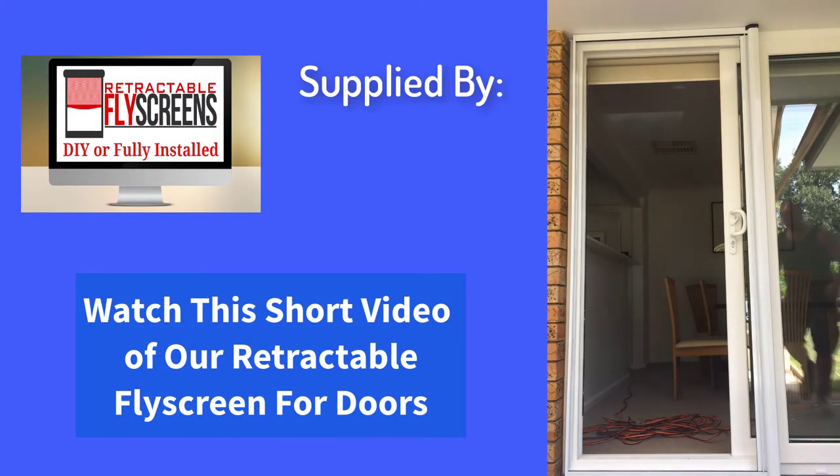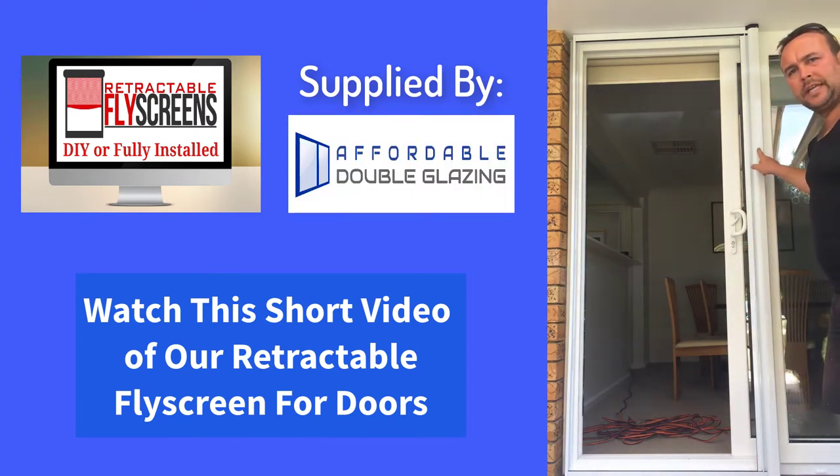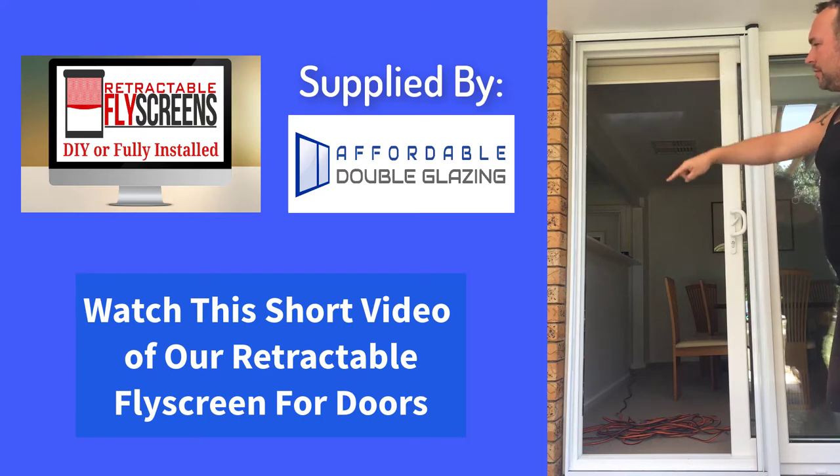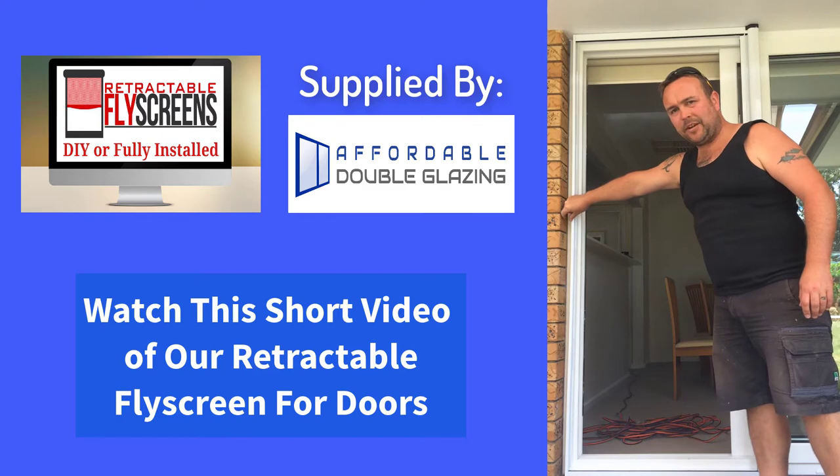Here we're going to show you how we've installed one of our retractable sliding fly screens for doors. This is shown to you on a sliding door. Here you can see the cassette is on the right hand side and then the wall channel on the left.